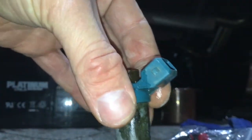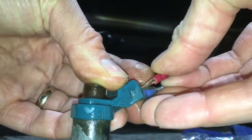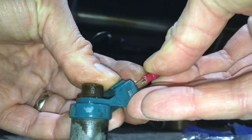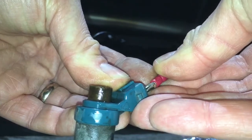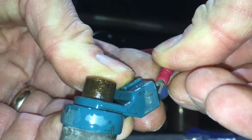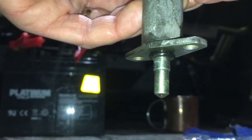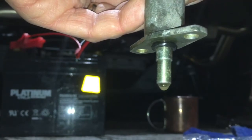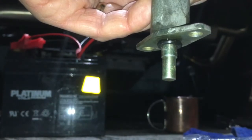If I connect this up — you can see it right there. You can hear that click. You can see the cleaner now dripping at the bottom. Yeah, that sounds perfect.